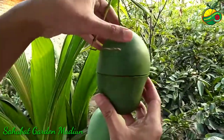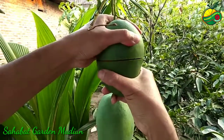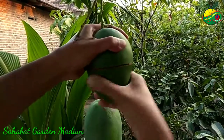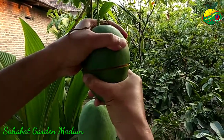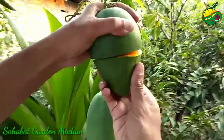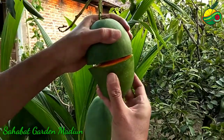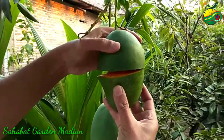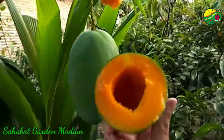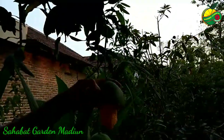Setelah posisi buah seperti ini, kita putar lagi searah jarum jam. Kita buka pelan-pelan, Bismillahirrahmanirrahim, kita tarik. Nah, ini adalah mangga alpokat, salah satu koleksi sahabat Garden Madiun.